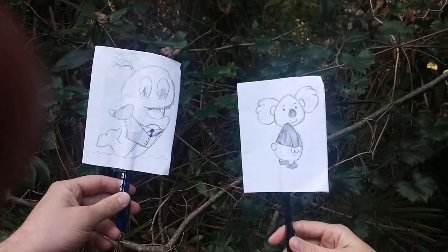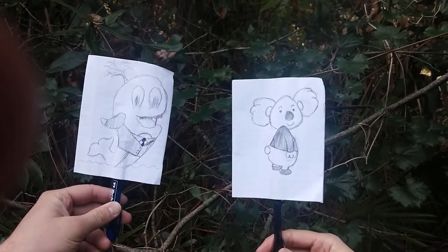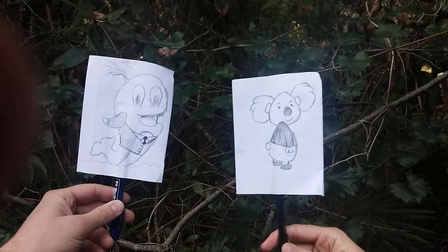Hey Coco, how are the evaluations coming along? They're going great, Lily. I've actually spoken to everyone already, so I should have all of the forms in by the end of the day.